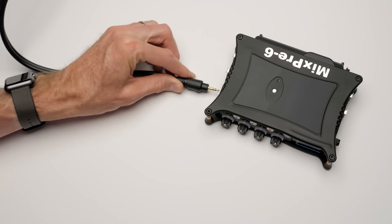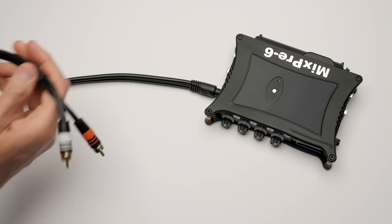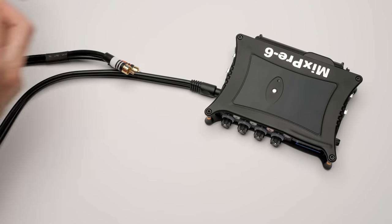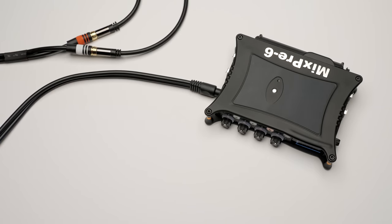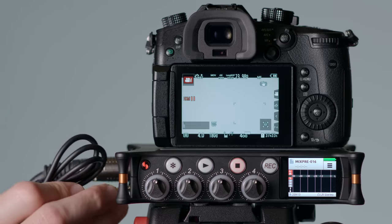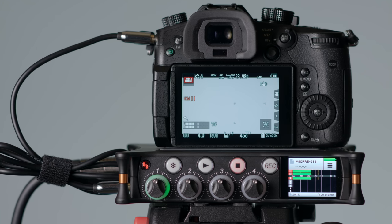The MixPre does have an unbalanced output — a stereo 3.5mm jack output. I want to talk about what unbalanced means, because a lot of people assume it's non-professional and lower audio quality, and those things are both wrong. Balanced is a technology that allows you to make longer cable runs. In this case the device is designed for short cable runs. Anything under five meters is probably going to be just fine on an unbalanced output. If you're just on the same rig with a short cable from MixPre to camera, it's going to be just great.